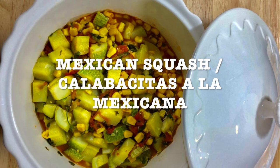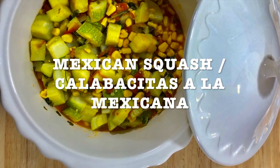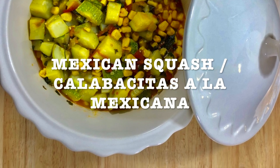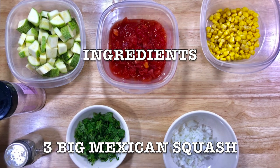Today's recipe: Mexican squash, or calabacitos a la mexicana. They used to make them at my mother's house and I used to make them for my daughters. They're so flavorful — they really love them. So get all your ingredients together, and here's the list of ingredients.